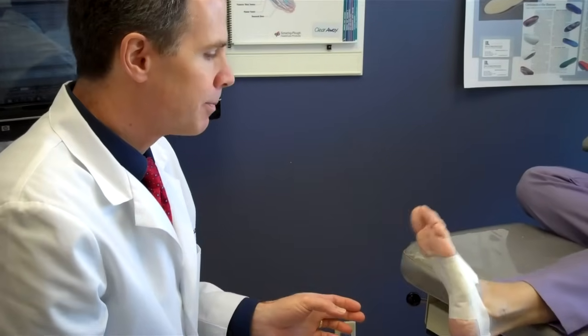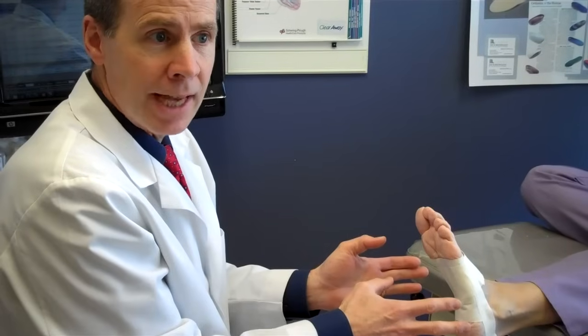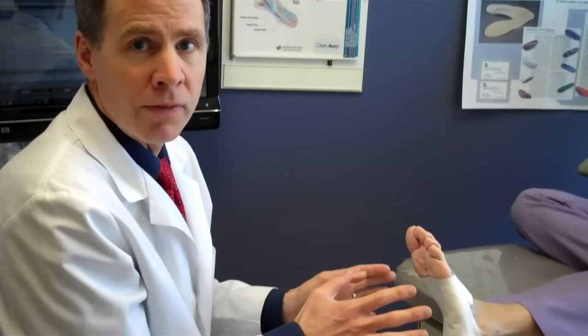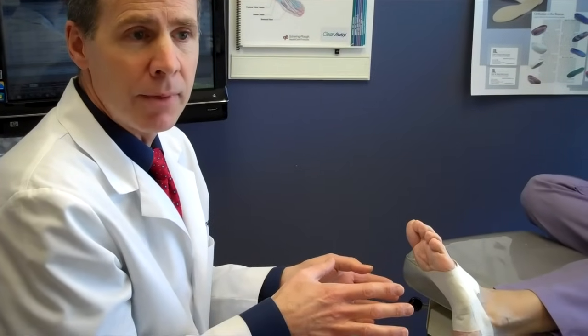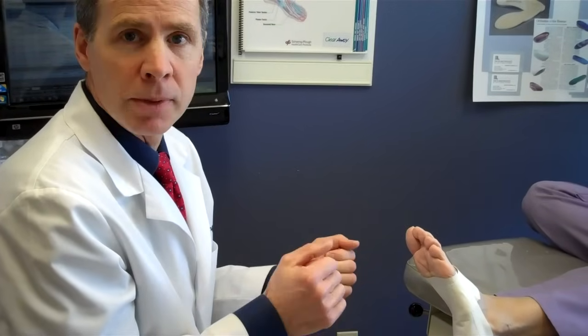Some precautions: if you get the slightest skin irritation, or if you're allergic or sensitive to tape, take it off immediately. If you're diabetic, you probably don't want to use it at all, or if you've got poor circulation, because if you get a skin blister it can become infected. Usually we just have people leave this on while they're going to be physically active — like if it's a runner, put it on while you're running, then take it off immediately. The less time it's on your foot, the less likely you are to develop a sensitivity.